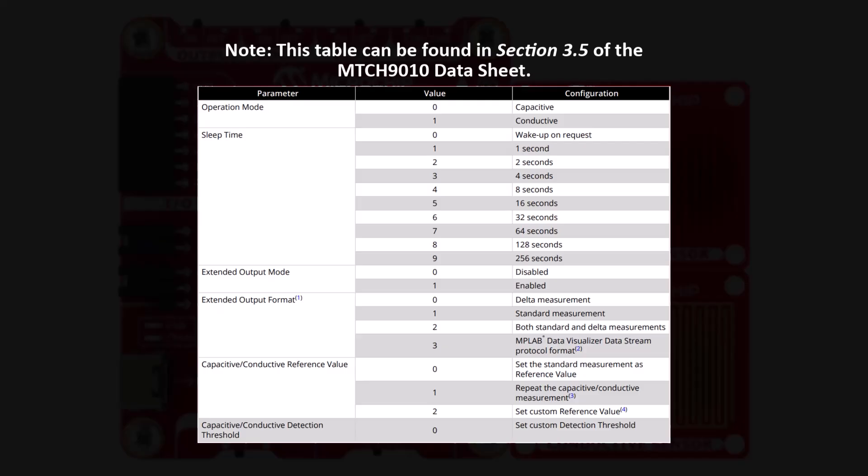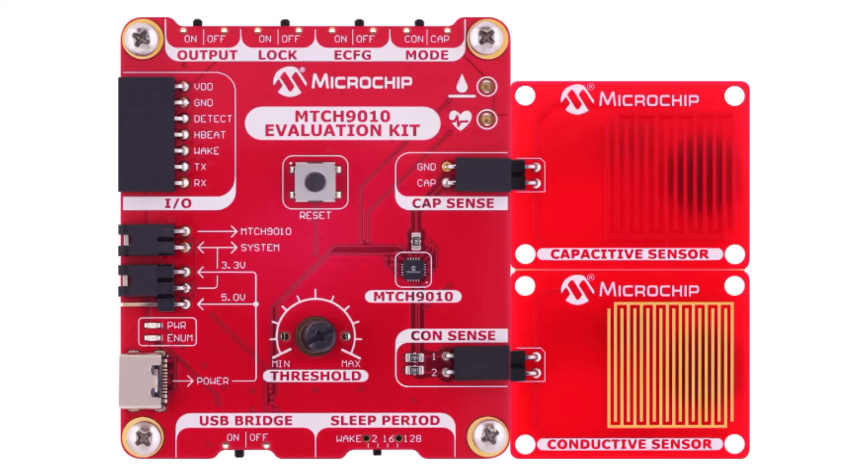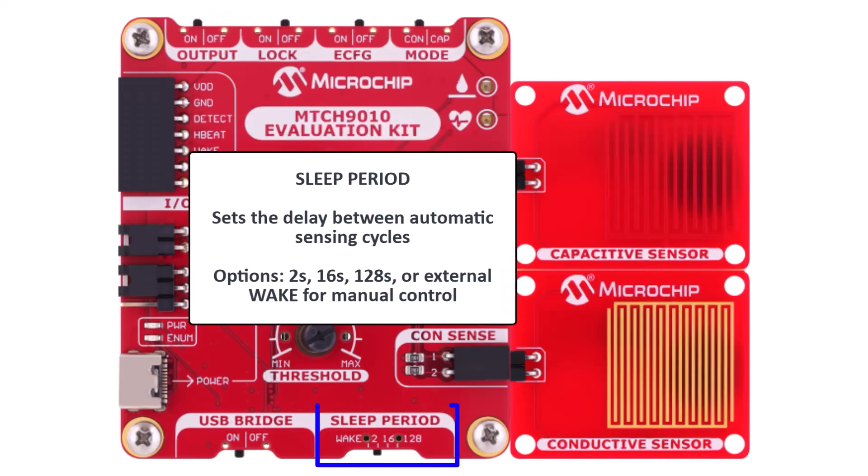On the screen is a full configuration sequence for the enhanced configuration mode. Next is Lock, which restores safe settings for memory at startup — these are the parameters previously configured through enhanced configuration mode. Output enables extended output over UART including RAW and DELTA measurements; with ECFG on, you can choose what gets displayed: RAW, DELTA, or both. Sleep period controls how often the device takes a measurement or lets it wake up based on an external signal.